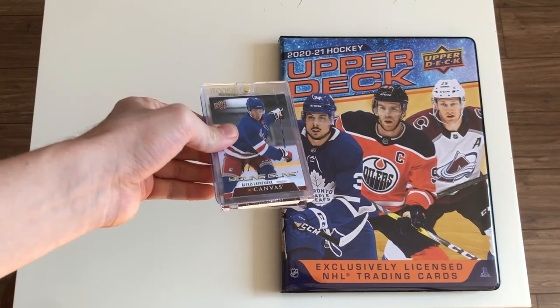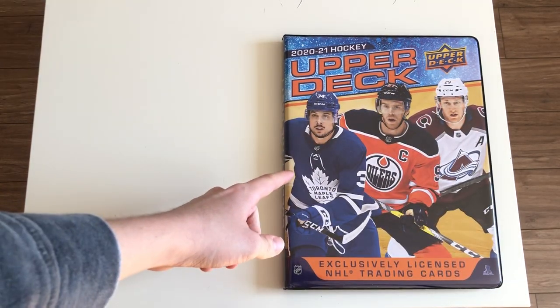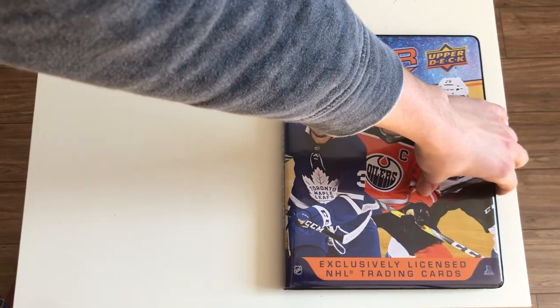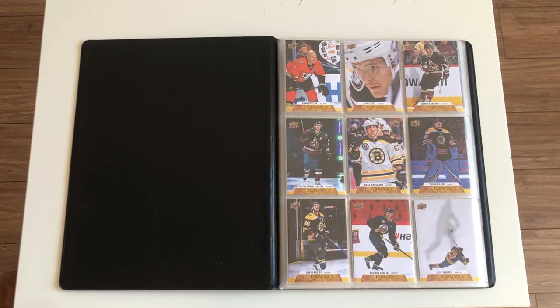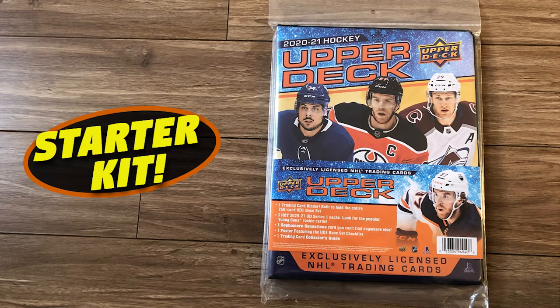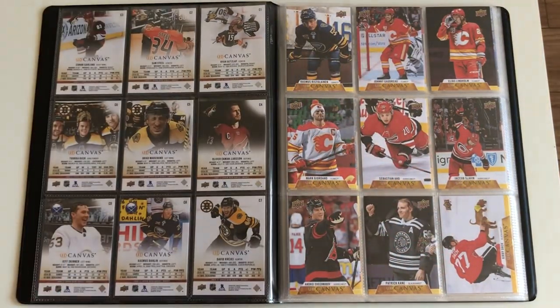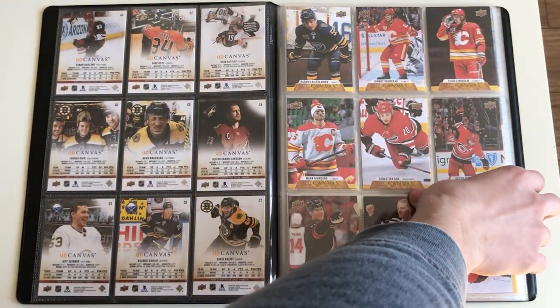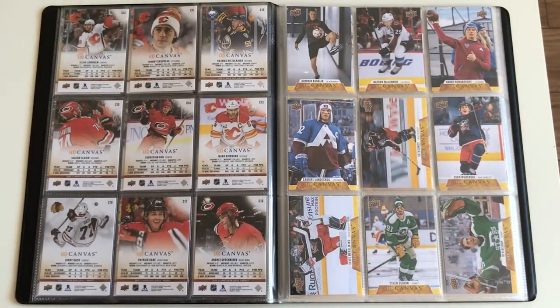So these are going to be the better young guns. Everything's in the starter kit binder. This is $25 and it comes with three different packs — I think they're retail packs — and a sophomore sensations card. So that's something I opened on the channel as well a few weeks ago. As for the set, there are 90 base cards for series one, 90 for series two, and then 30 young guns a piece, so you're looking at 180 base cards and then 60 young guns overall.